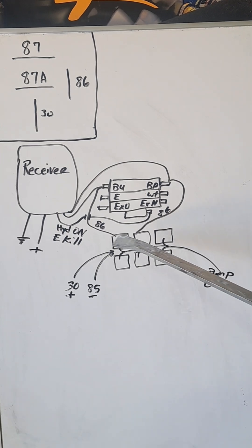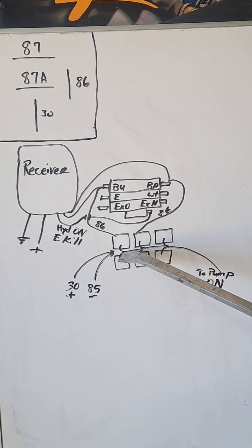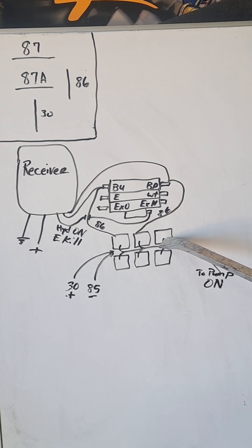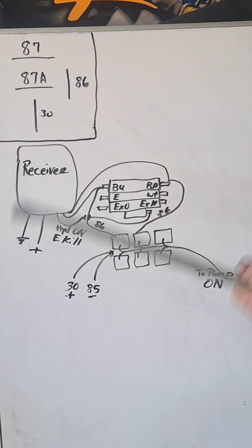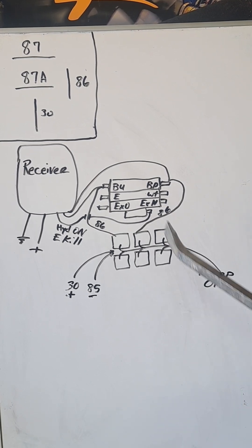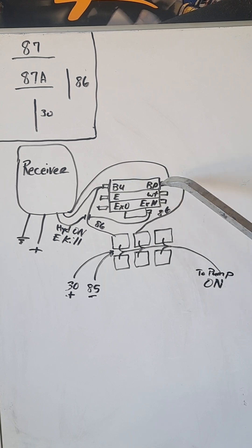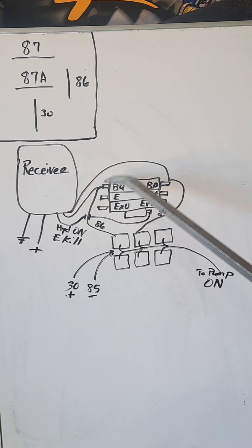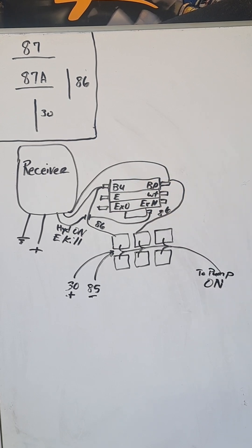The way it keeps them from back-feeding: when you activate one relay and it sends power, all the other five relays have power on that 87, but because they're not activated, it's just an open circuit right there. That lets you use six different individual functions, each one to turn the pump on, without power coming back and all of them trying to work at the same time.